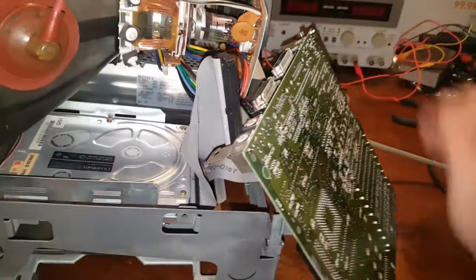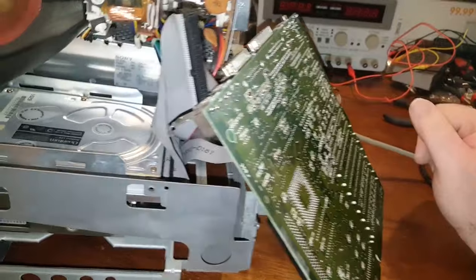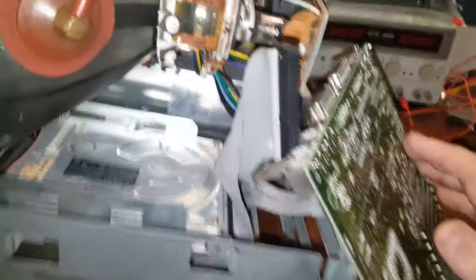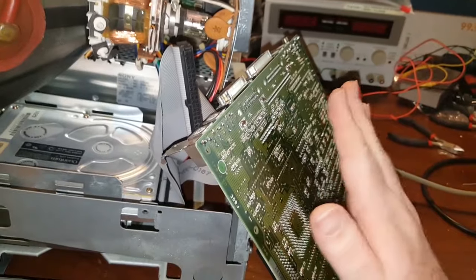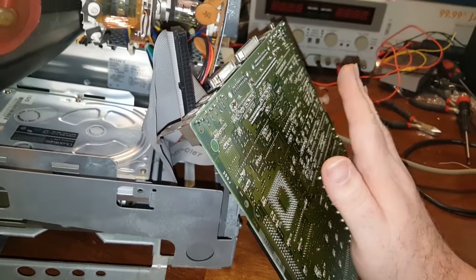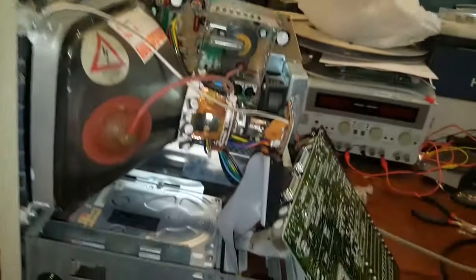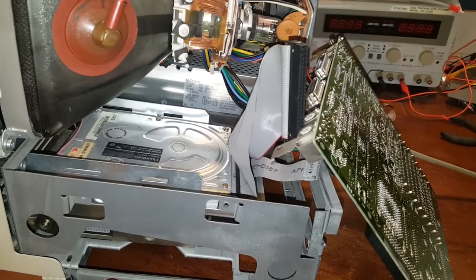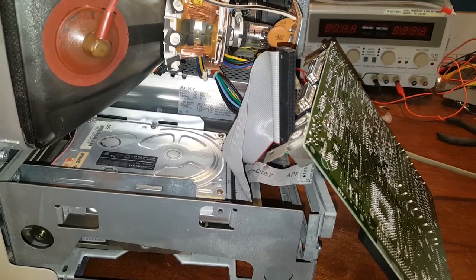Step one is complete — logic board is recapped and functioning. I'll leave it off for now and pick this back up in another installment because this is a very lengthy project. The next step is to strip this down and start recapping the analog board and power supply. Until next time, thank you for watching — if you have a comment please feel free to leave one.